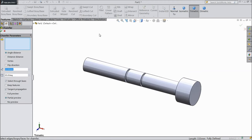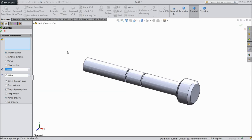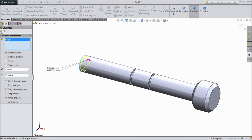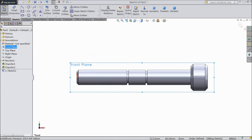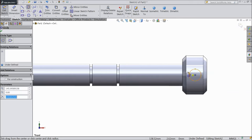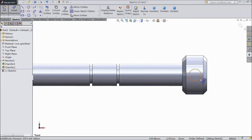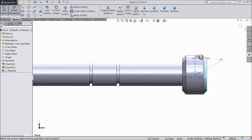Now choose chamfer, 3 mm, and select both ends. OK. Now again choose chamfer — this time select 2 mm and select this end. OK. Now select front plane, sketch, normal. Choose circle and draw one circle at midpoint and keep diameter 6 mm, and distance from one end keep 10 mm.